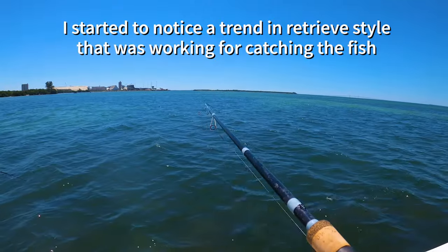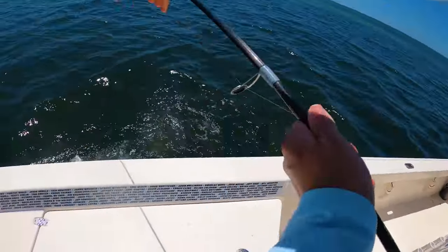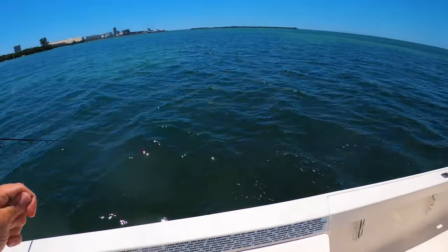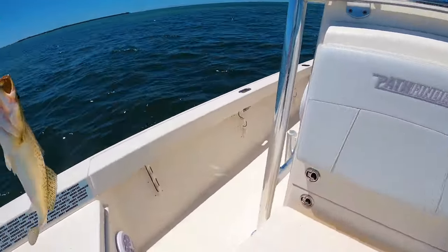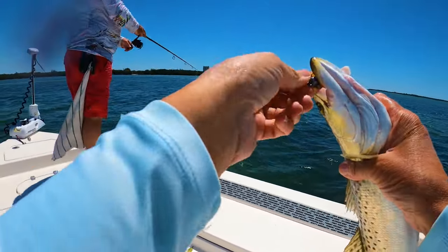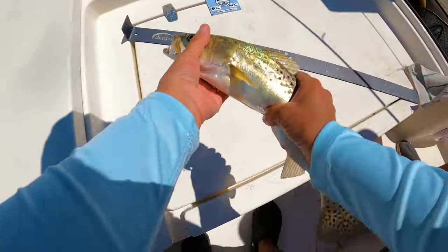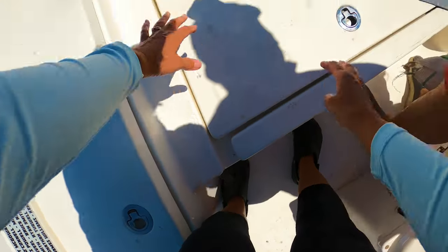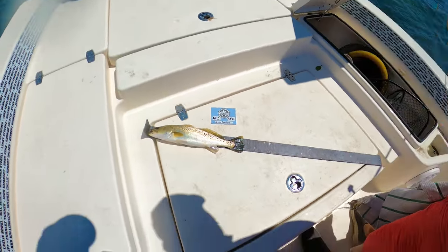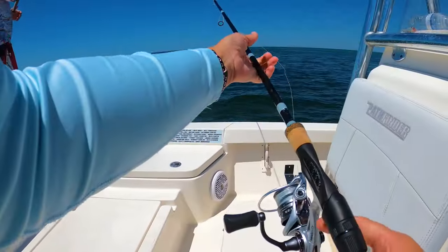That's a nice trout — nice fat trout, still looks short though. Yeah, that one might be a keeper. Look at that — man, you are slimy! He really swallowed this. Does it have to be 15 inches? Yeah, 15. He's just shy — just under 15. Oh man, it's such a pretty fish. Throw it back. We're gonna do that again.